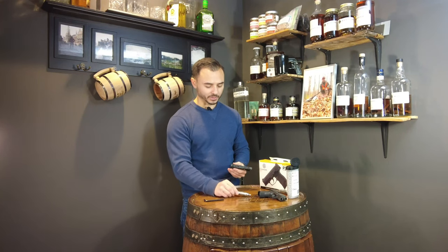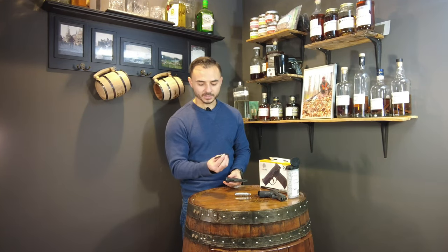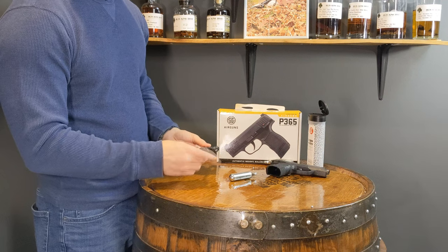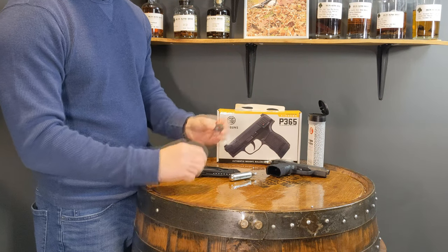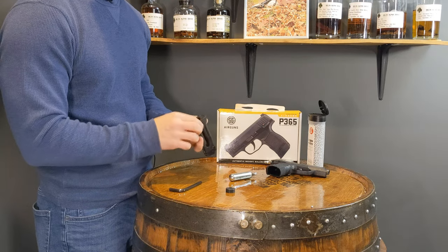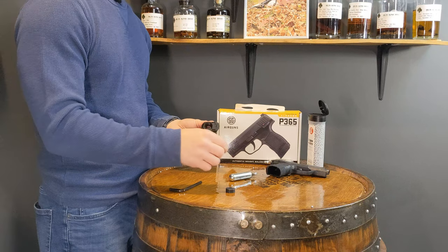Now to install the CO2 cartridge. SIG provides this fancy Allen wrench — it says CRV, one-quarter inch — which comes in the box. You basically remove this little cap that has a hole all the way through. This cap is plastic, so be careful not to cross-thread it when you take it out or put it in.